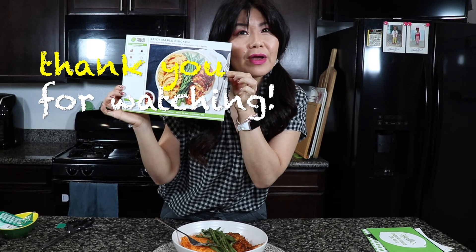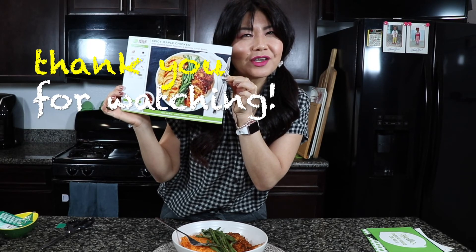Thank you HelloFresh for making my life that much easier during the work week. See you next time! I can't wait to see what we get next week.